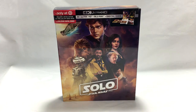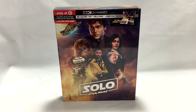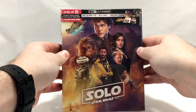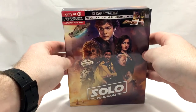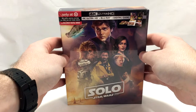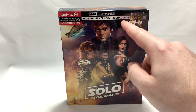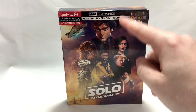Hey, what's up guys, Bucky here from Out of the Basement. Today we're going to be unboxing Solo: A Star Wars Story Target exclusive 4K edition. Be sure to stick around to the end of the video because I'm giving away that digital code — details later on in the video.